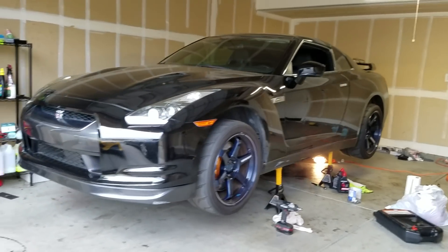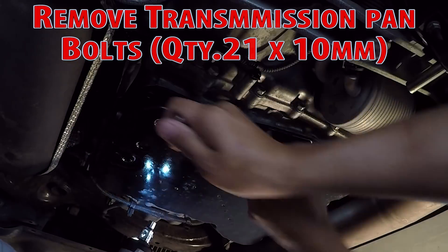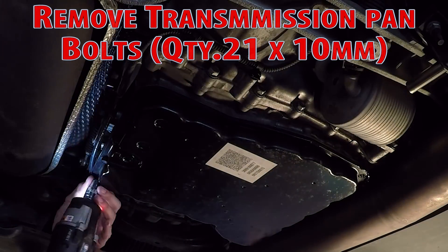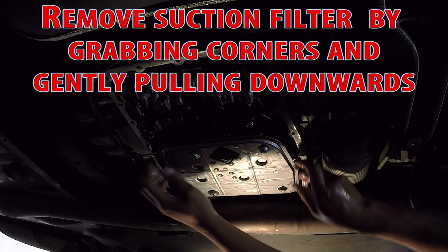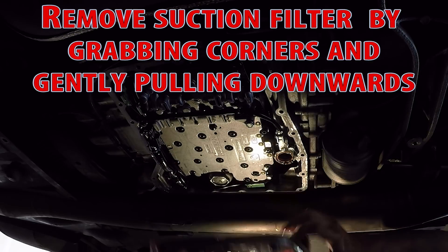Now it's time to jack up the GT-R and get started. First, take off the under tray to access the transmission pan and drain the fluid. Unbolt the 21 ten-millimeter bolts once it's drained, and make sure to have something underneath to catch excess fluid.